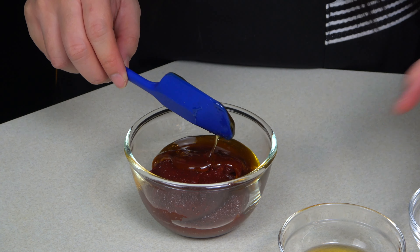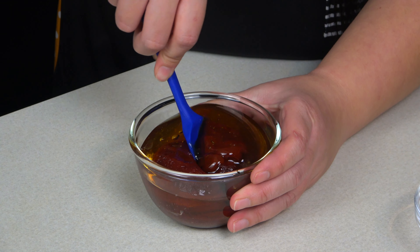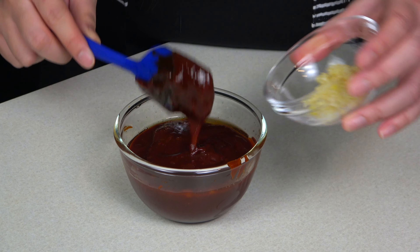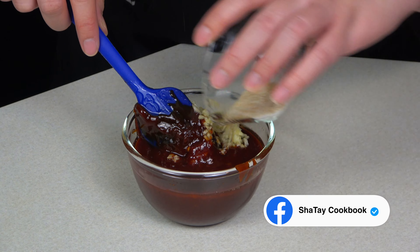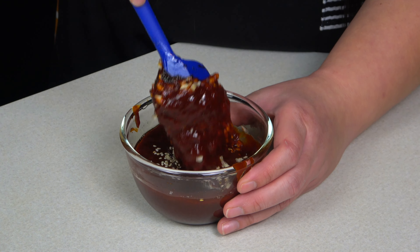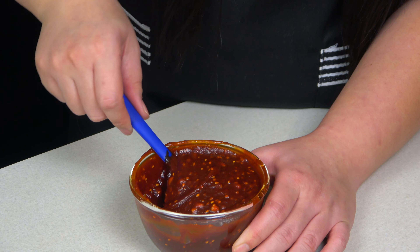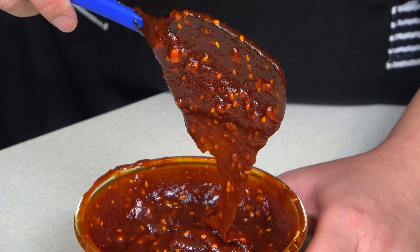Korean red chili paste, or gochujang, is a sweet, savory, and spicy fermented condiment widely used in Korean cuisine. It is also very thick and concentrated, so I like to mix it with honey for sweetness and sesame oil to thin it out, so it will be easier to mix into the rice. It comes in different spice levels, so you may need to pay attention to that.